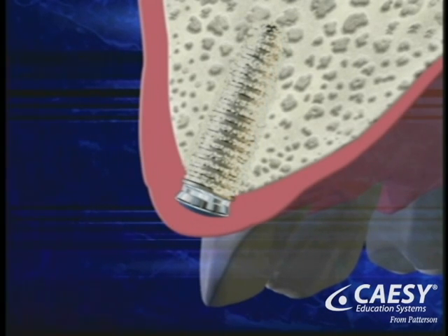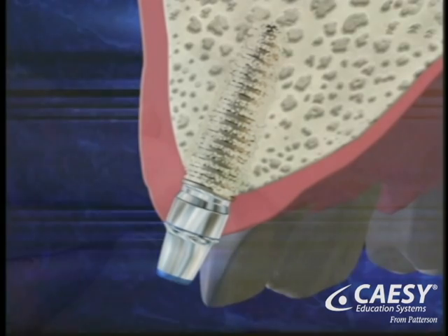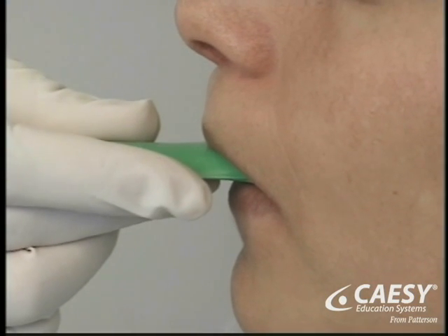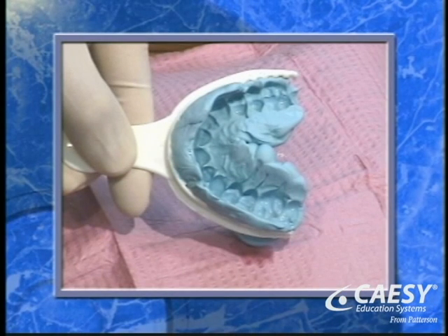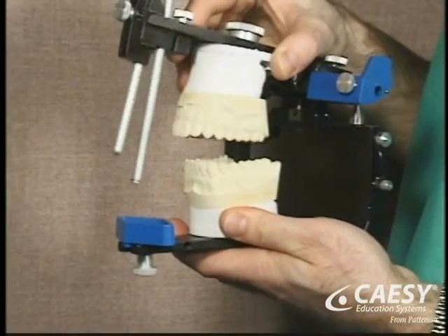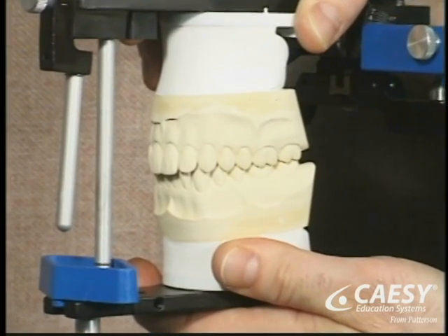The second phase starts with surgical exposure of the implant. Another incision is made in your gums and a small extension is placed to bring it above the gum line. We then start a series of appointments to make your new teeth. Though some of the steps might be different in your case, they usually include making impressions of your mouth. From these impressions, we make precise working models of your mouth which are carefully mounted for proper alignment.